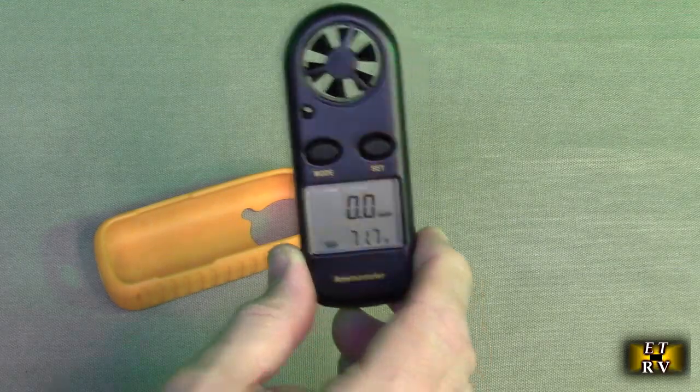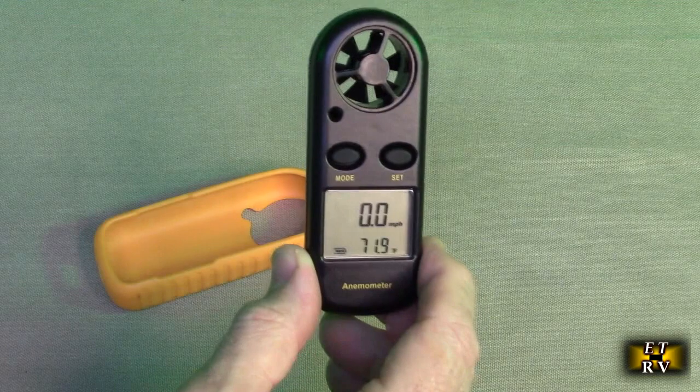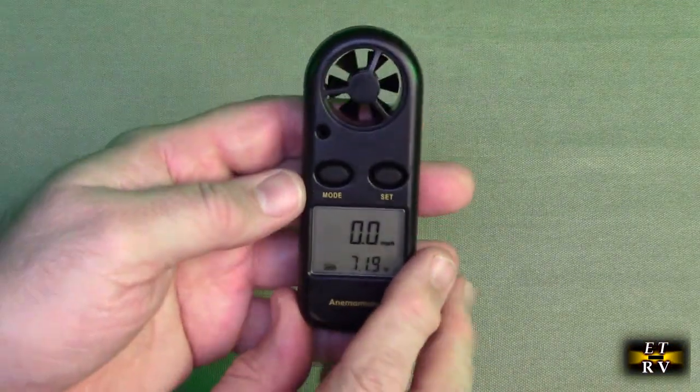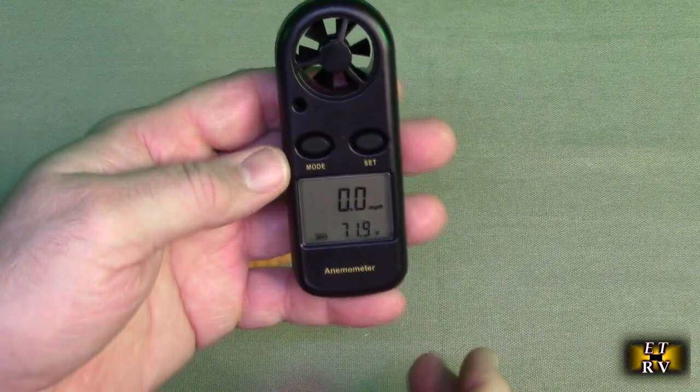Again, this is like 20 years old so this design has long been proven — it just works. I have two of these and they both work flawlessly.